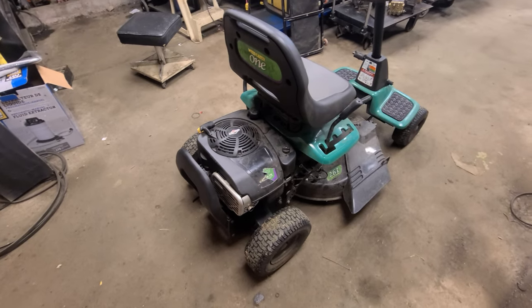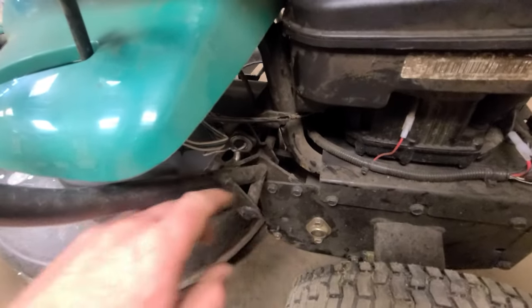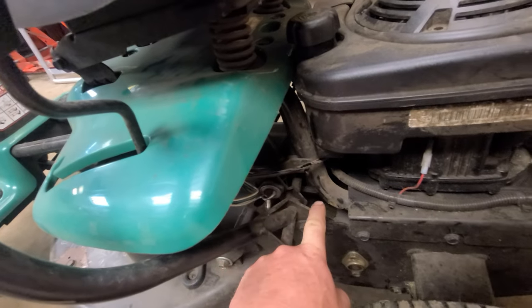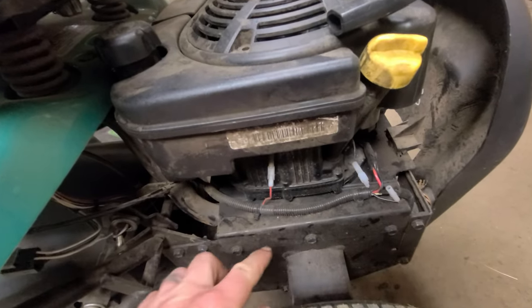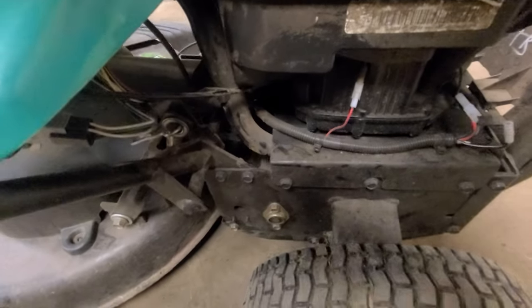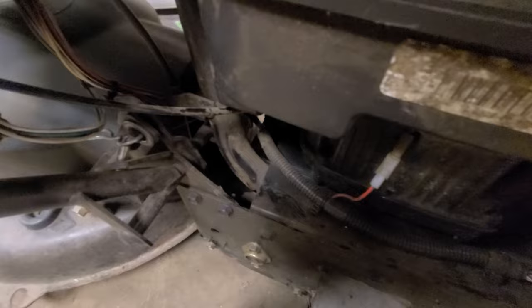The guy said it started and ran but wouldn't go anywhere - he said the transmission was broken. When I was picking it up, I noticed the frame seems broken. There's a metal frame here that basically supports the rest of the machine. You can see the two frame pieces that run up under the seat and come down, one on each side, then they run down into the back. To show you - if you rock the back section of the machine, this frame pipe does not seem to be connected to the back of the machine.